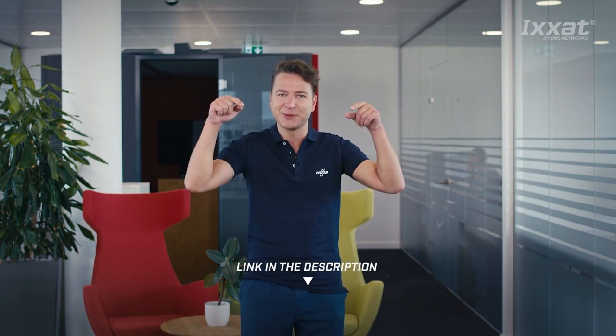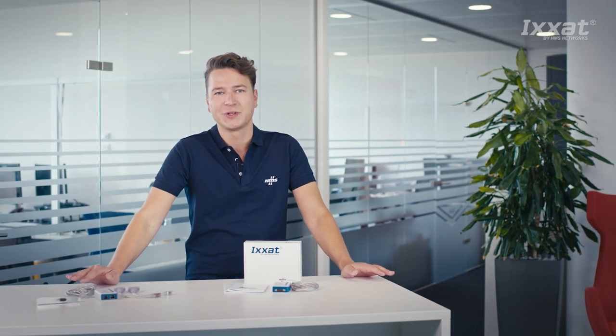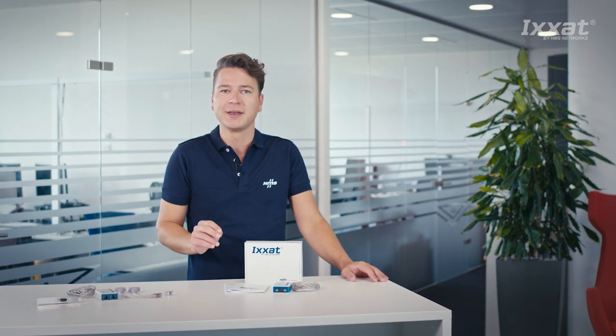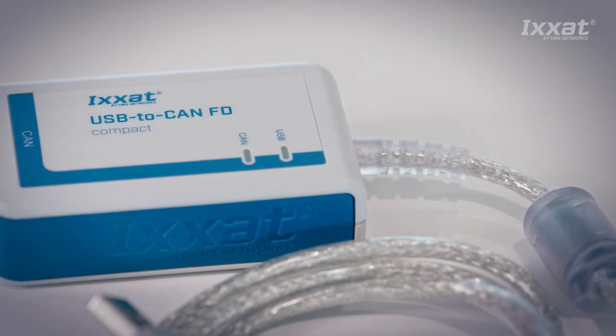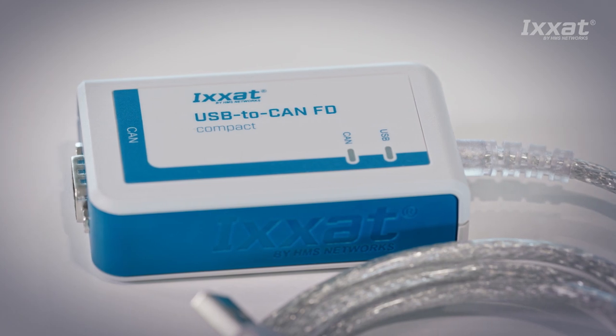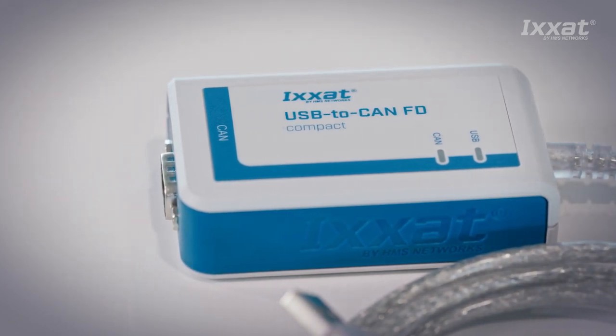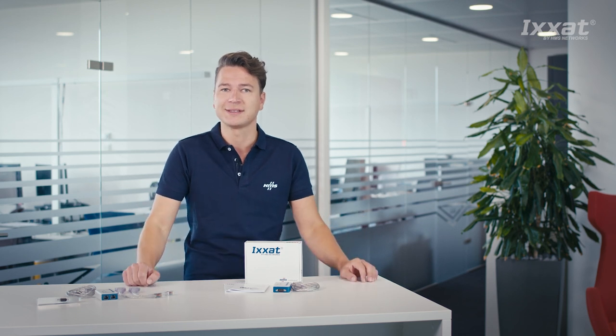The link is in the description below. Back to CAN FD — all CAN FD versions come with software switchable ports, which allows you to select between using the common CAN high speed standard or the CAN FD standard. This gives you the flexibility to switch between the standards depending on your application, and it saves you money since only one device is needed.